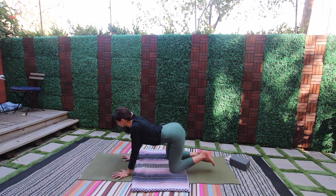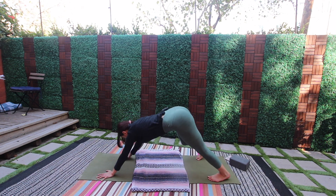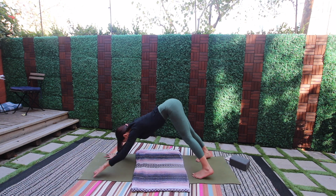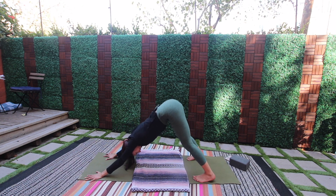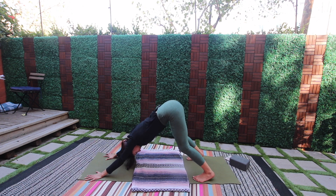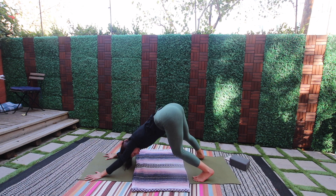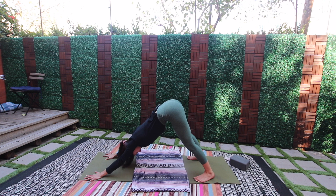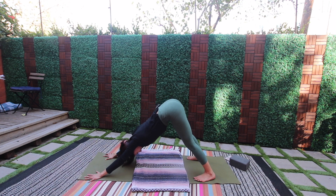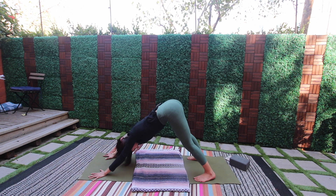Tuck your toes, lift the hips — downward facing dog. Walk your hands forward, step your feet really wide and far apart. Bend into your knees, let your hips splay open — turn the knees out slightly, the toes out slightly. Tick-tock the hips side to side, draw the inner heels towards one another, then turn the toes out and straighten through the legs if you can — a little bend or a deep bend is totally fine.